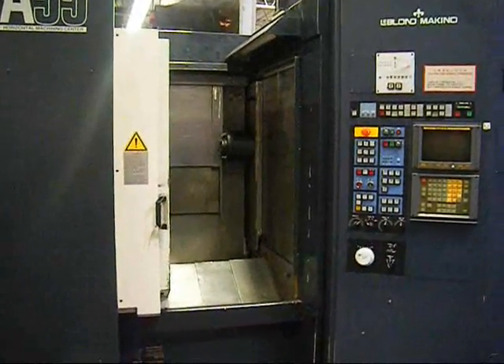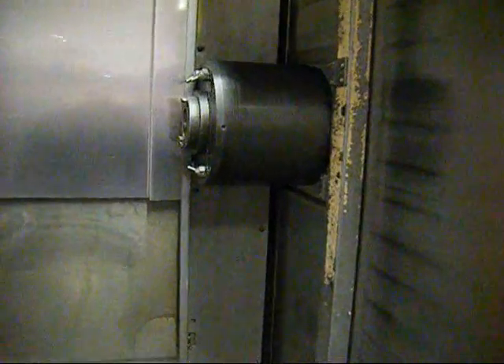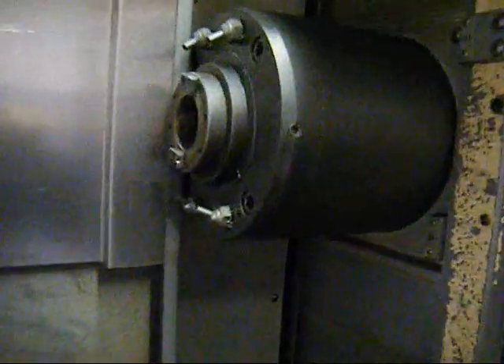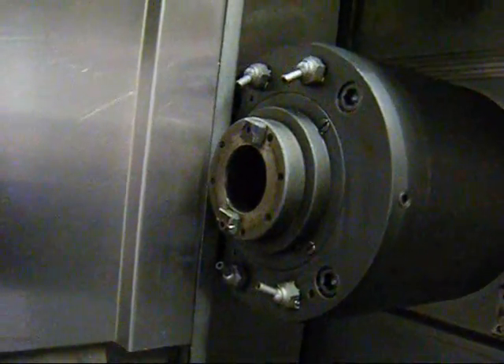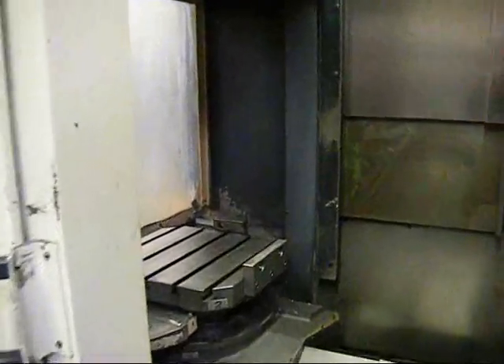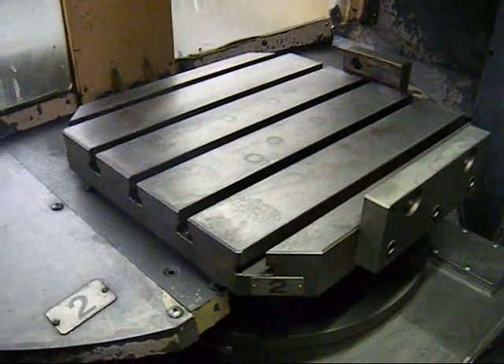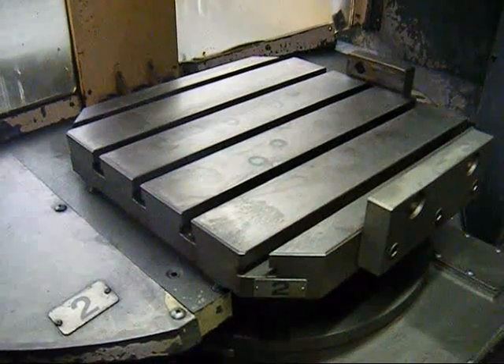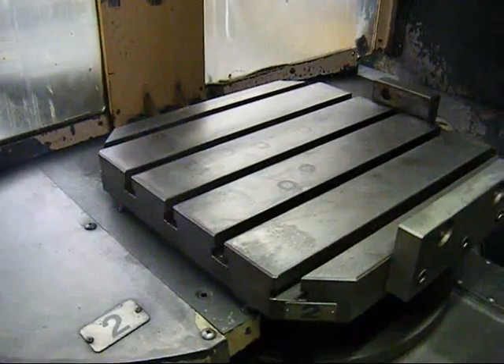This A55 machining center is particularly clean. It does not look like it has seen a tremendous amount of use. The machine is equipped with two 400mm pallets, 40 taper.